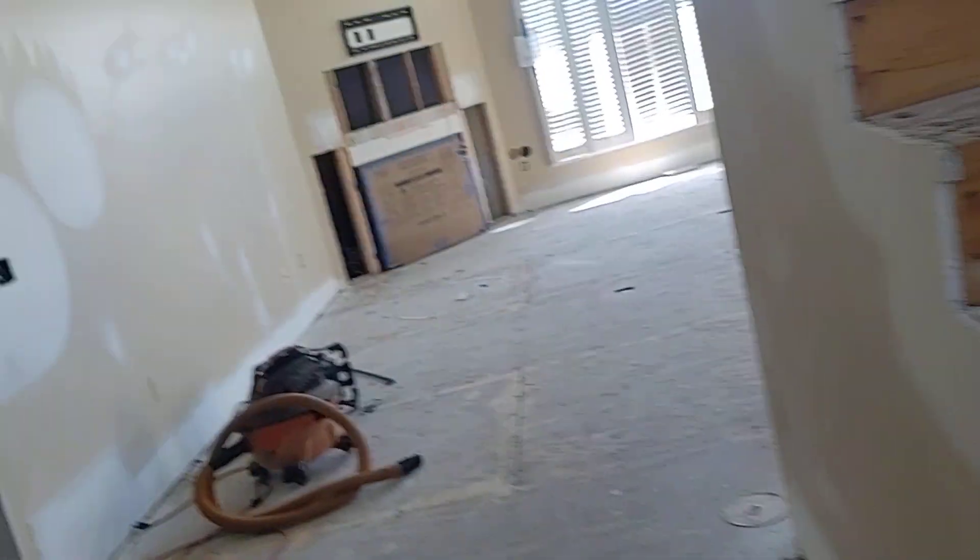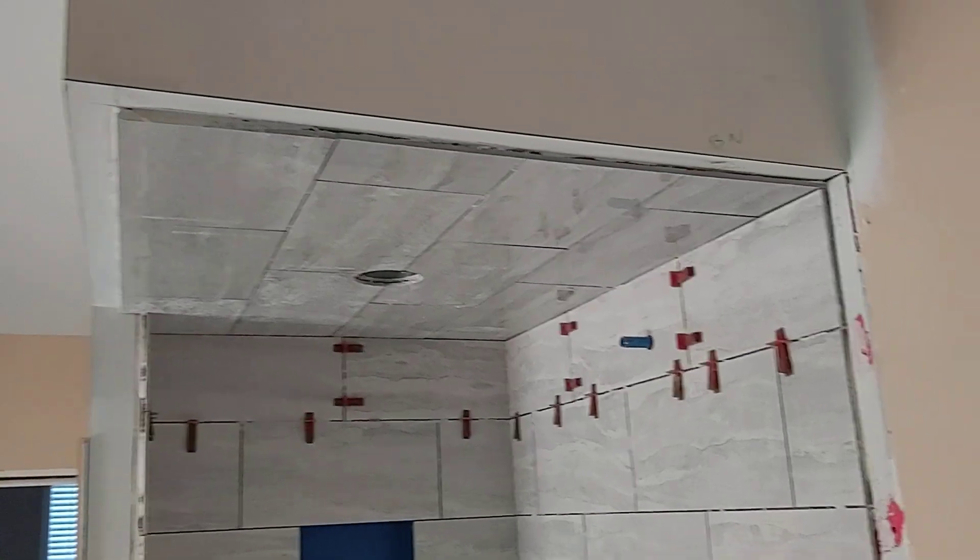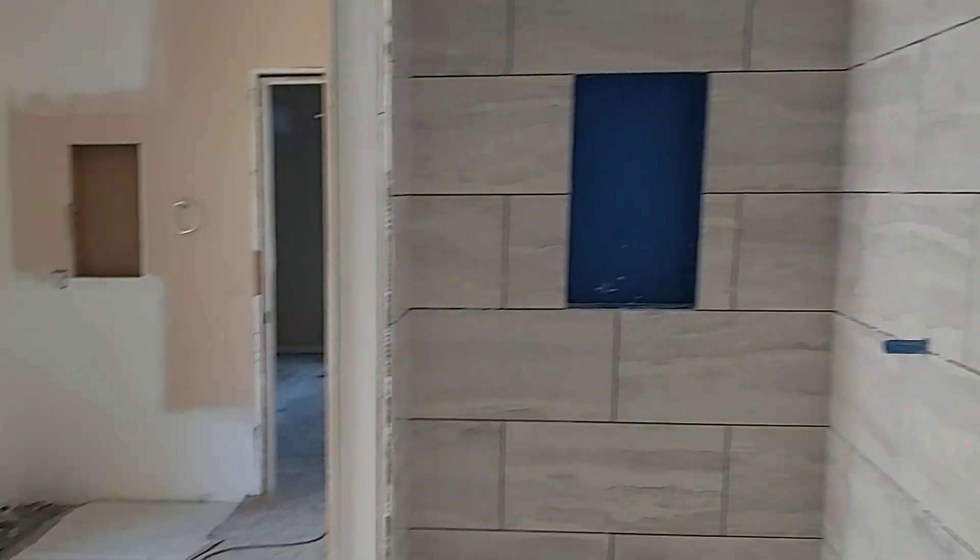Library — that one there. Everything looked good back here in the master. That's questionable because our tile sticks out. He may want us to cap that top and the sides.